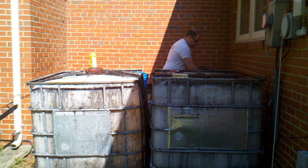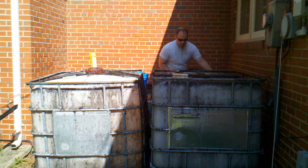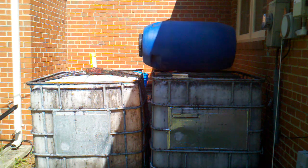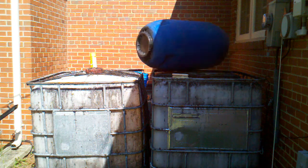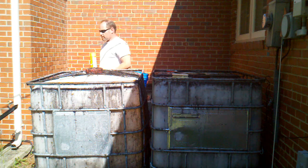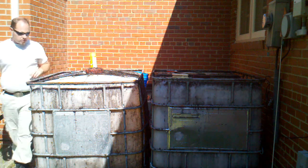I also, in that transaction, obtained this barrel. And these will be the beginnings of our aquaponics system.